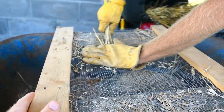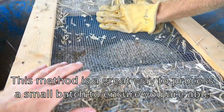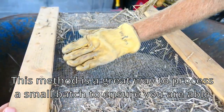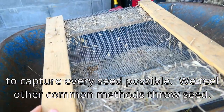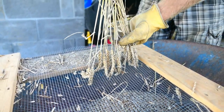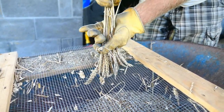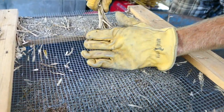This is our version of threshing right here. We just have some hardware cloth that's been built into this little frame to keep it secure over top of this wheelbarrow. Basically you just want to get all the heads down to one spot so that it makes it easy to rub them right down through the screen.